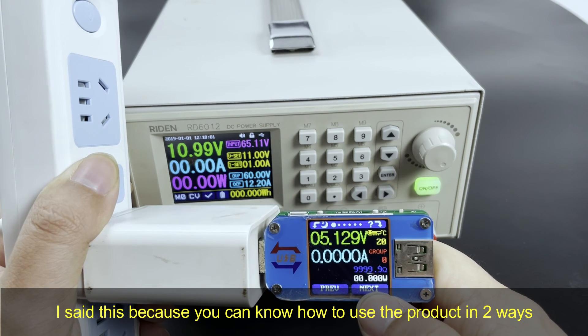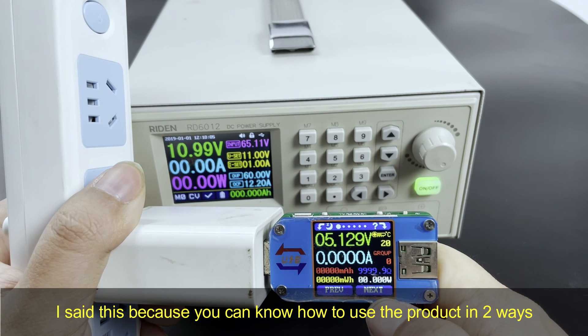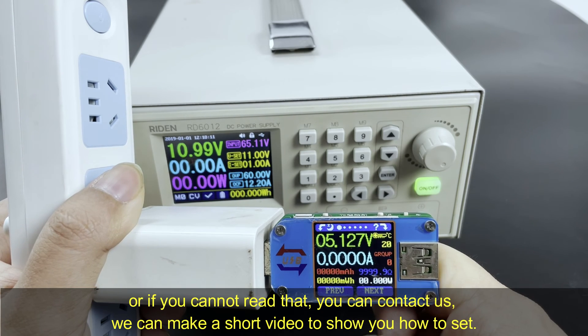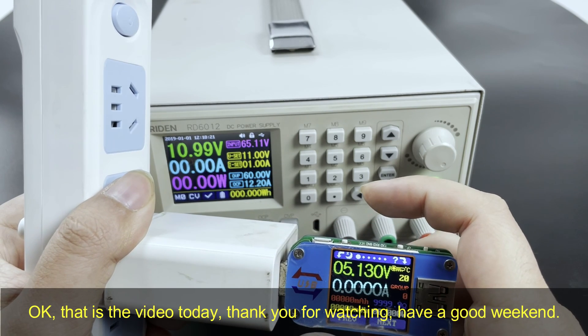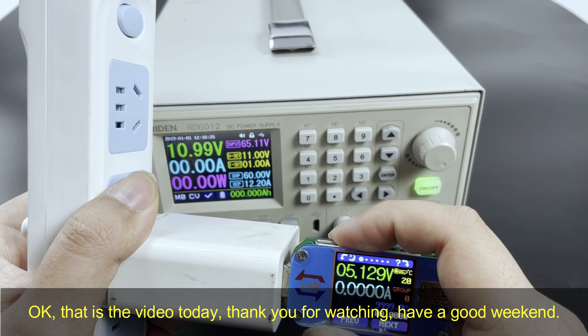I said that because you can learn how to use the product in two ways. First is to download the English instructions, or if you cannot read the instructions, you can just send us a message. We can record a short video to show you how to operate, like this. Okay, that's the video for today. Thank you for watching. Have a good weekend.